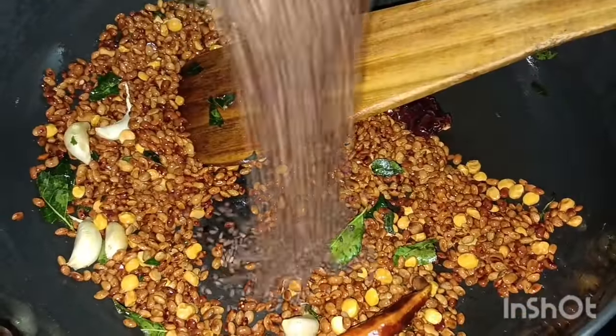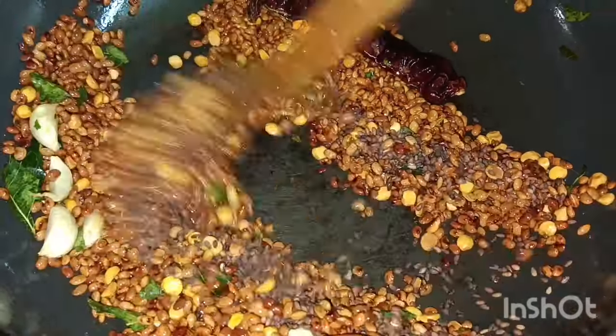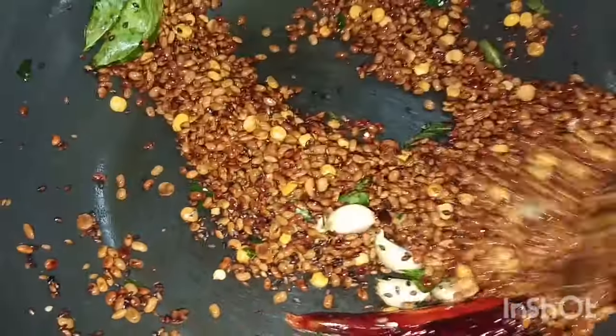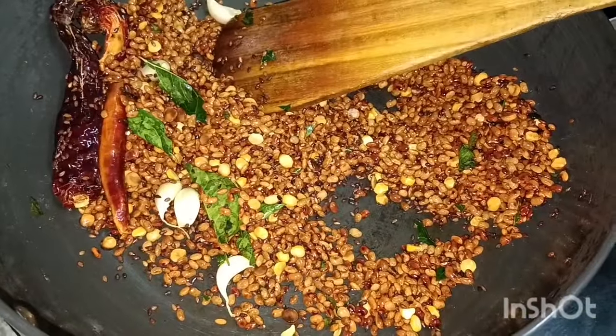There is one cup. The cup is coming up. If you are using this, you can add the stuff to the suit. If you are using it, add the stuff to the suit.